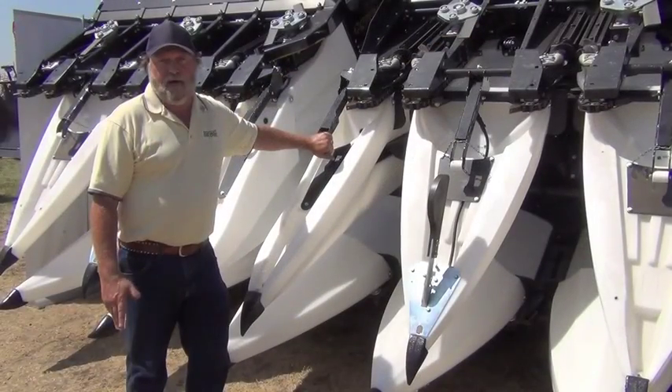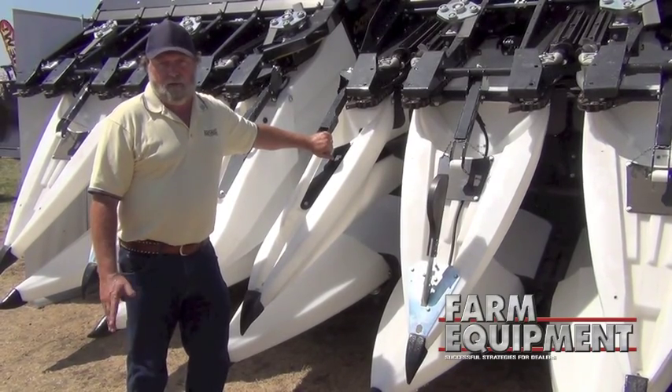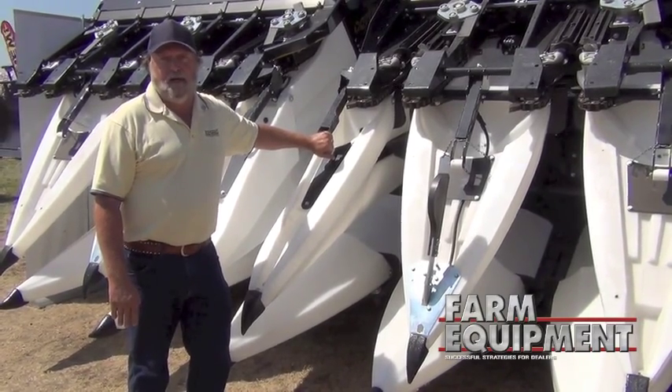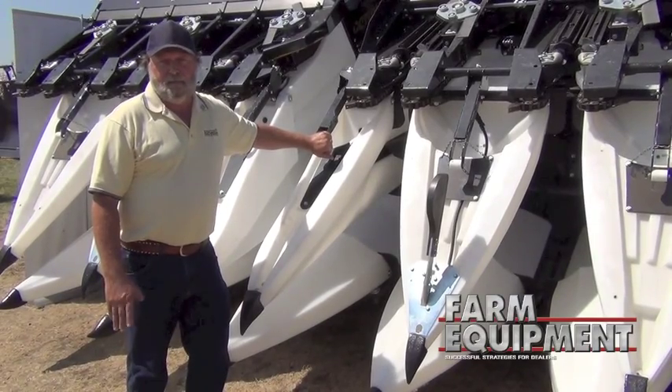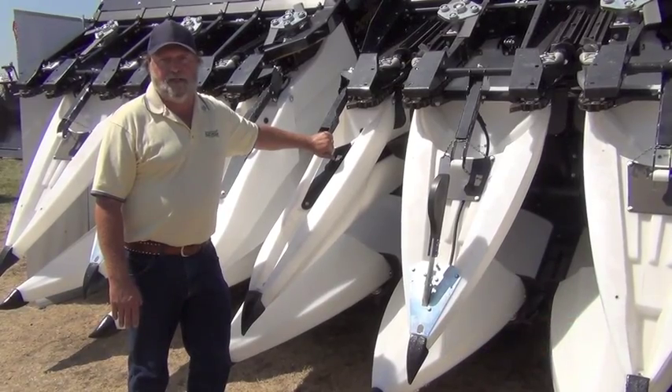We offer a full range of folding corn heads — 6, 8, 12, and soon to be released 16 row folding corn heads. All the corn heads are available in rigid models as well. The 6000 series at the moment is limited to 30 inch row spacing.